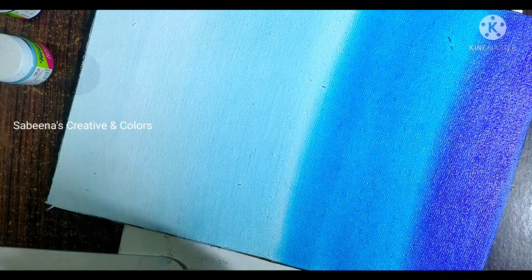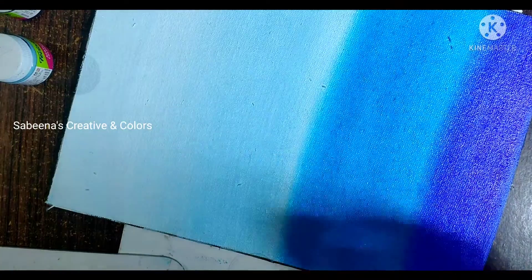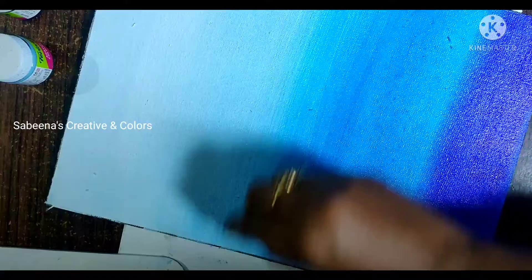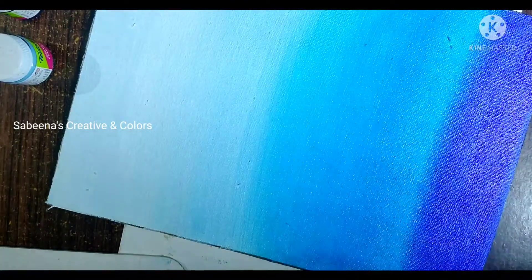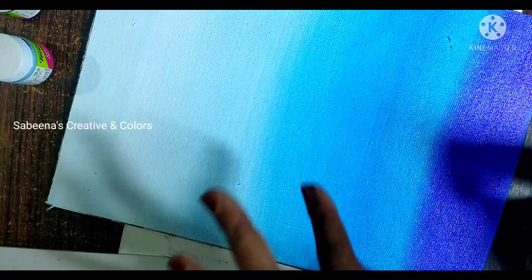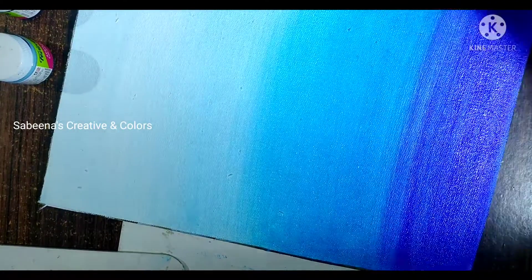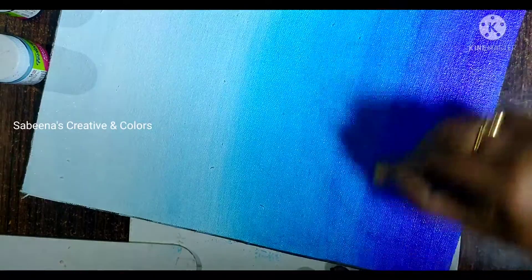We put the light blue on. We put the line in the same way, blending the two colors together. We put the paint and then the sponge on the canvas.